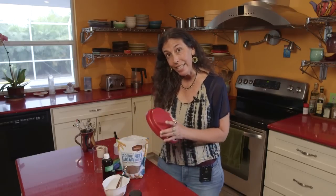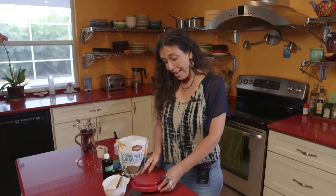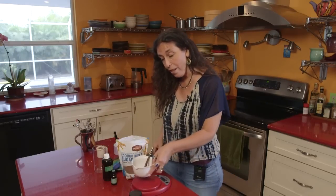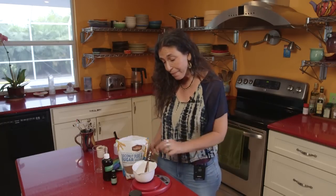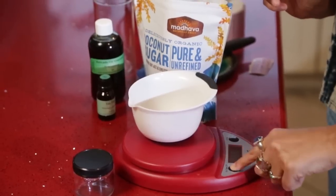I just have my scale and I'm going to put a bowl on top of the scale and hit the tare button so we're not accounting for the weight of the bowl. And then I'm going to scoop the coconut sugar into the bowl. The recipe is really easy — we just need one ounce of coconut sugar.